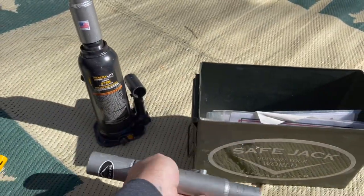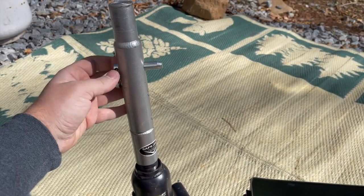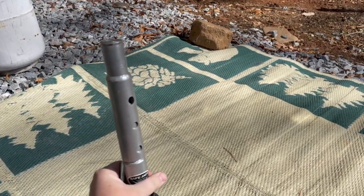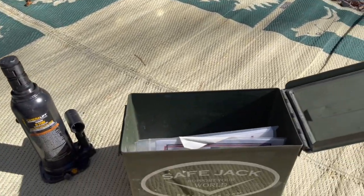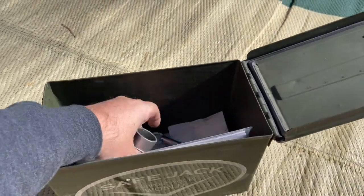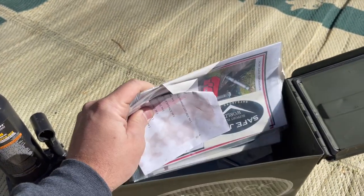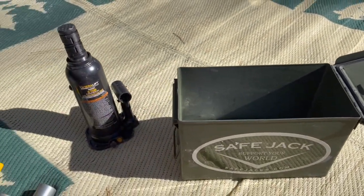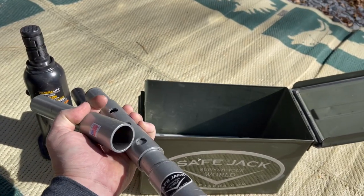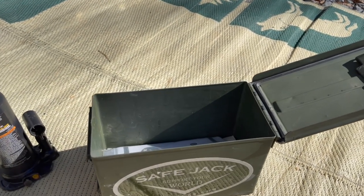This is probably my favorite attachment — this extension. You pull this pin out and then you can raise it up, make that extension taller or shorter, which makes setting up the jack super easy. There's also an extra pin and a three inch extension, along with instructions and stickers. It's a really awesome jack system — just having these attachments are worth the cost alone. It just makes jacking up your trailer or vehicle so much easier.